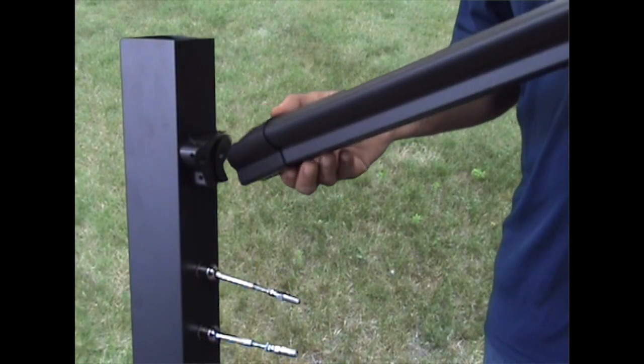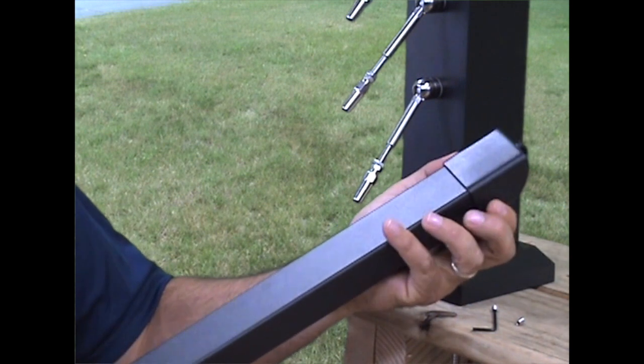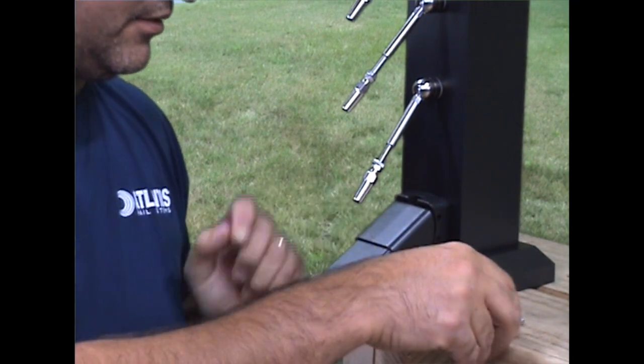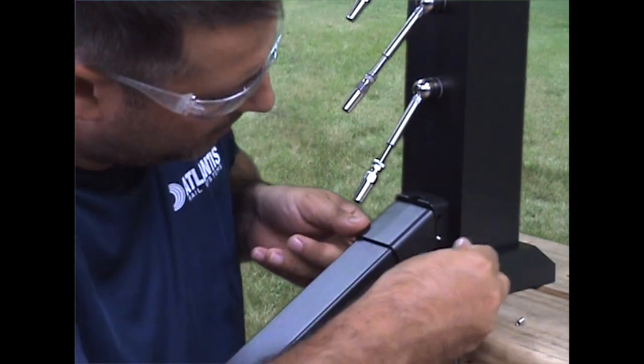Install the top and bottom rails. Slide the rail brackets over each end of the rails, making sure the rail brackets are oriented correctly. Insert the rib on each bracket into the slot on the rail bracket bases, then install the set screws into the side of each rail bracket base.